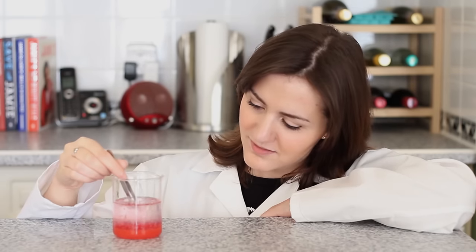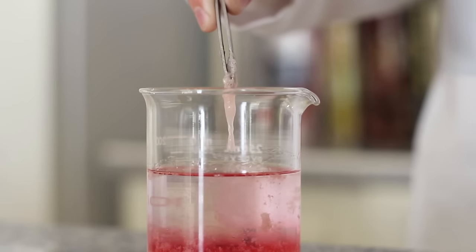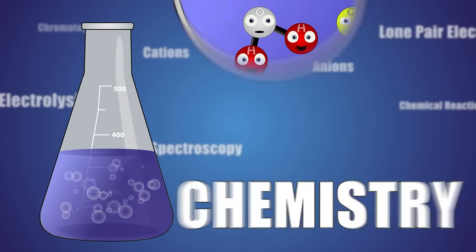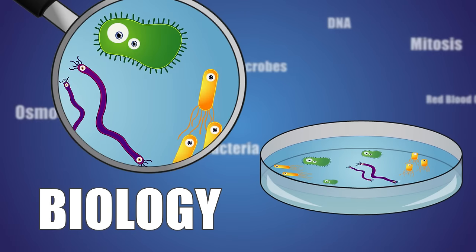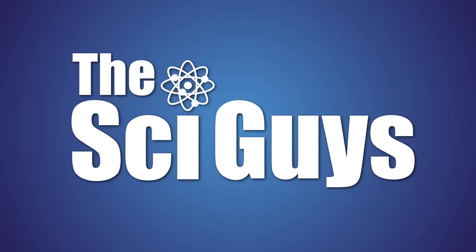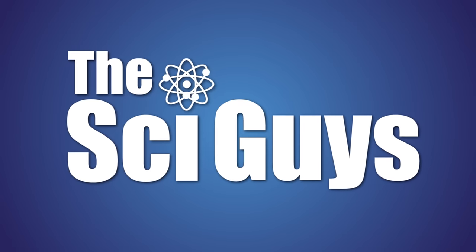Today on SciGuys, extracting strawberry DNA. Welcome to SciGuys, I'm Ryan. And I'm Teresa. And today we'll be extracting the DNA from a strawberry.